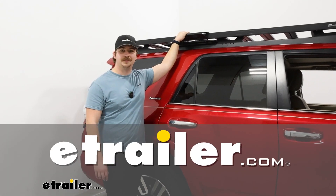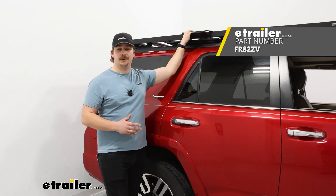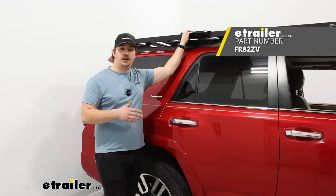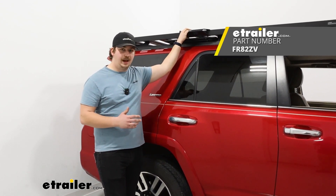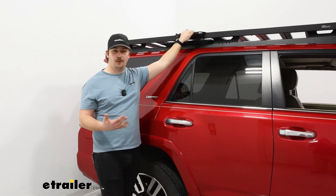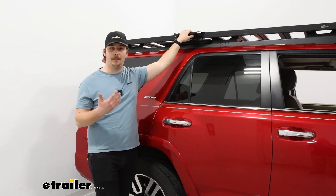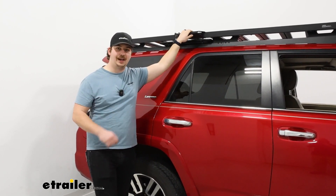Hi everyone, Aiden here with the trailer. Today we're going to be taking a look at this rack handle bracket from Frontrunner. This is designed to work on your Slimline 2 platform racks and mount to that side rail, giving you an easy-to-grab handle for getting up to your roof, whether you need to access something up there or mount an accessory. Let's check it out.